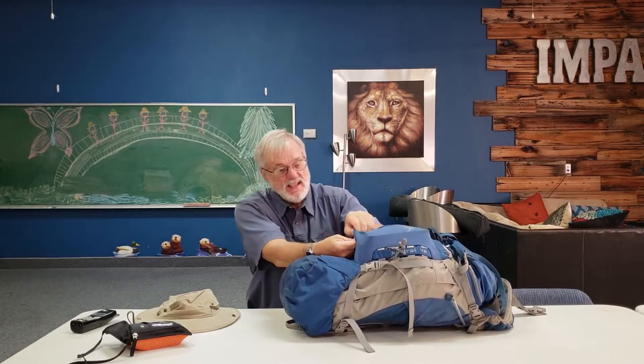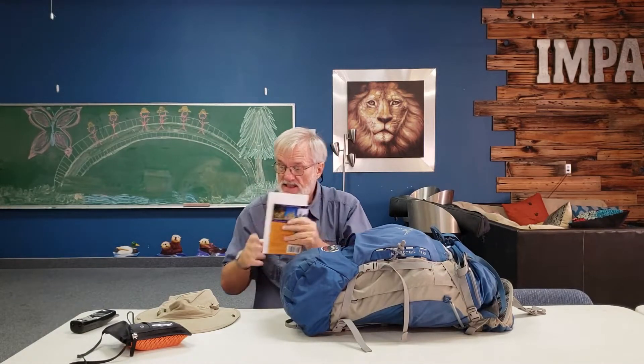Hey everybody, welcome to my packing video for the Camino de Santiago. This is the backpack I'll be taking — the same one I took two years ago in 2016. This will not be carried in the backpack when I'm walking most of the time. This is what's left of the guidebook; I actually tore out the pages I don't need this year since I've started in Burgos, cut the maps out from another guidebook, and have my schedule and stuff like that.